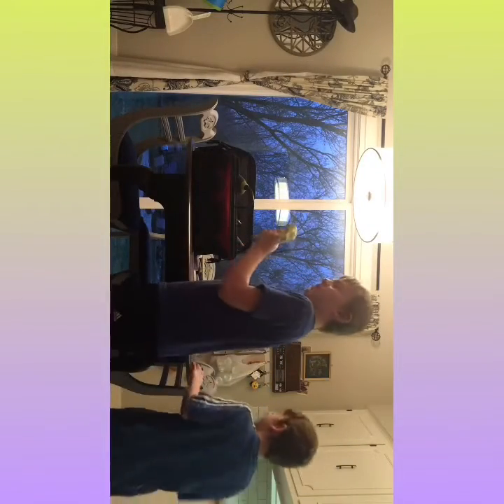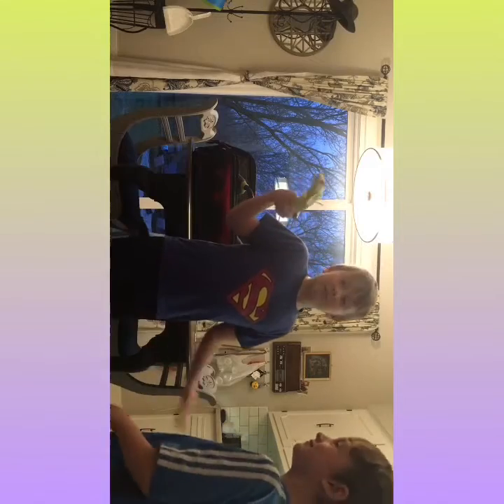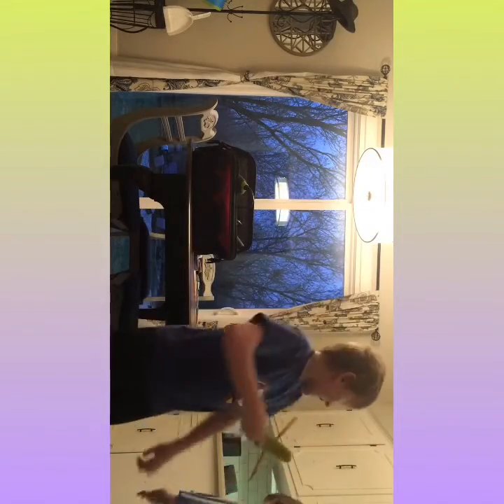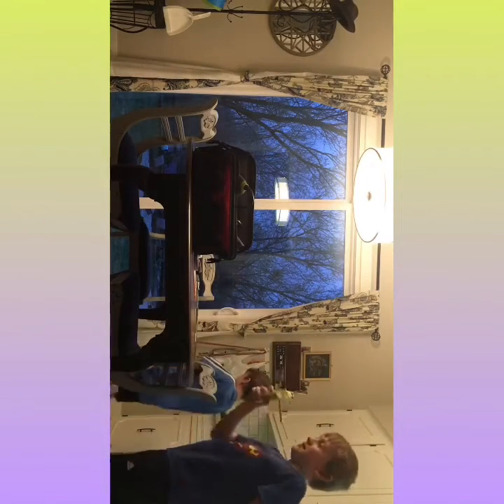We got his arms. Where are his legs? He won't have legs. Yeah, so this is it — this is what he's looking like. He's got a break.